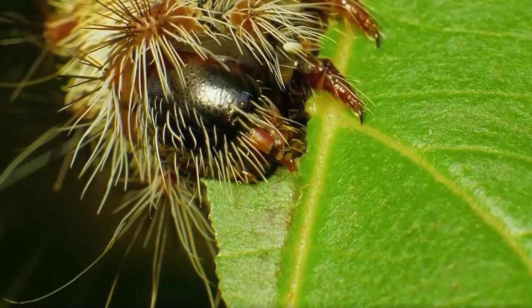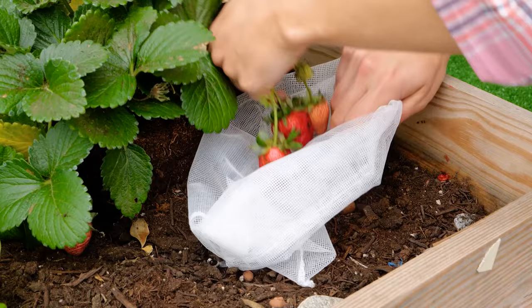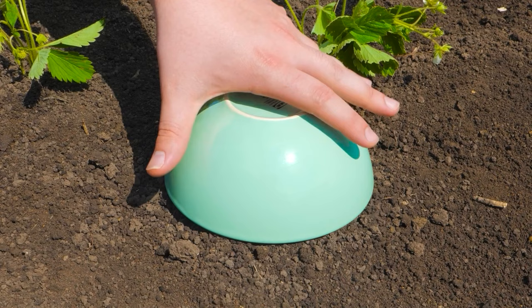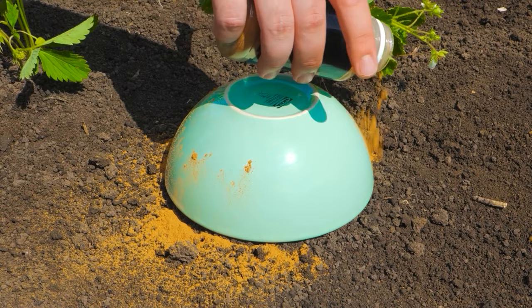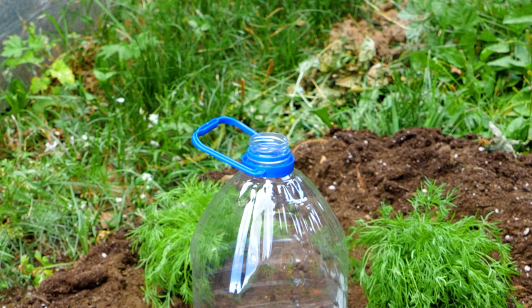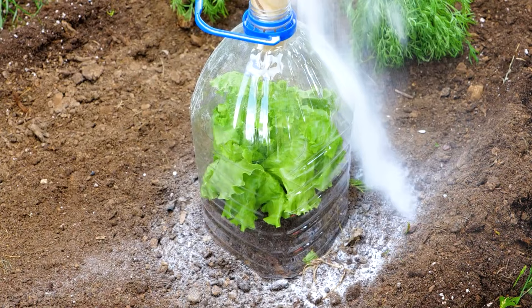Here's a hack to protect fruit from being attacked. Check out this inexpensive remedy to protect strawberries from crawling insects. Pepper powder creates a barrier. You can also try out a hack using baking soda — the soda is both an insect repellent and insect killer.